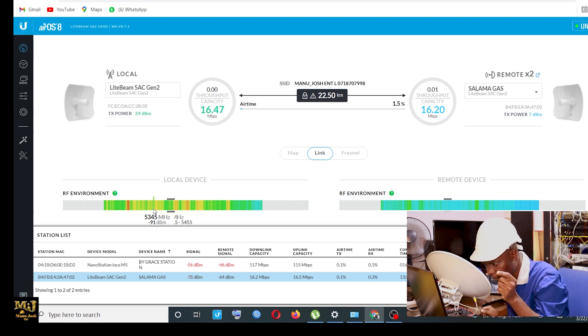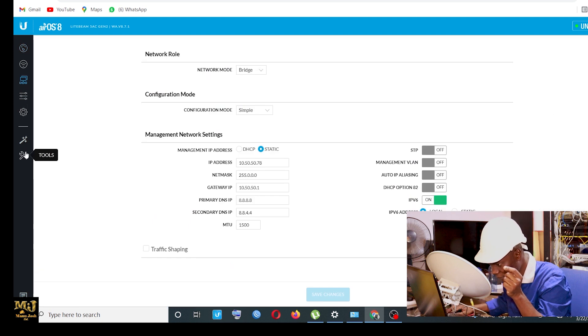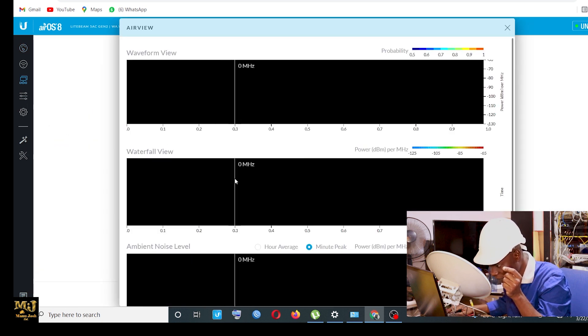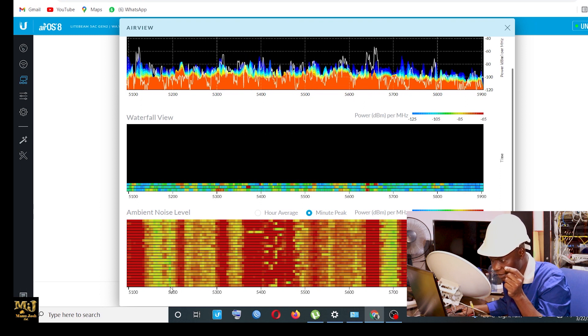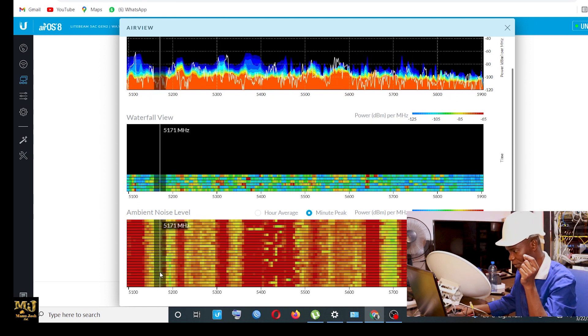Let me check the energy and see if there's something stronger coming from that area. I'll see if I can use a better frequency — it's just the same direction. I want to see how I can get better penetration.